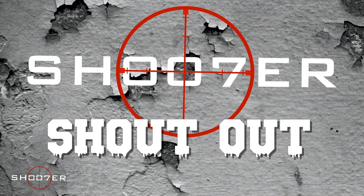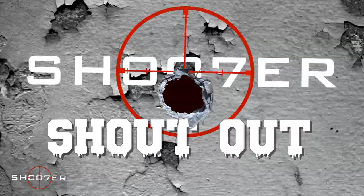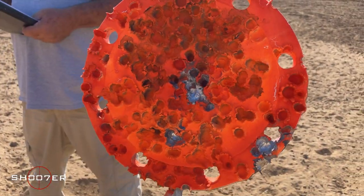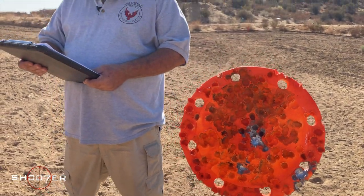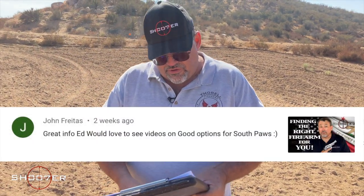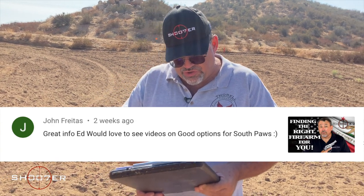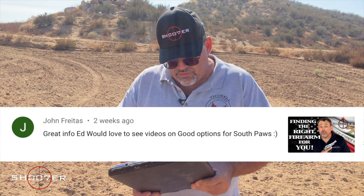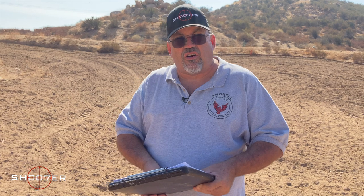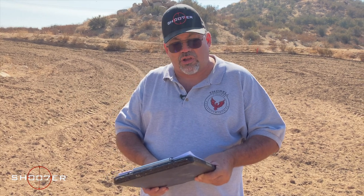You know what else is really easy to like? Shooter shout-out. That Garand was sure a lot of fun, and it sure did some damage. Our first shout-out of the week goes to John Freitas, finding the right firearm for you. John, that's a great question. You know, 90% of the guns out there are made for righties, but we'll do a little bit of homework and find out about something for you lefties as well. Thanks, John, we appreciate the comment.